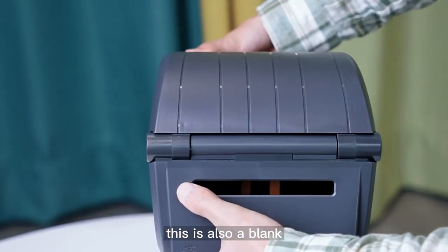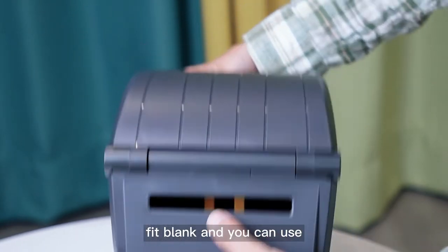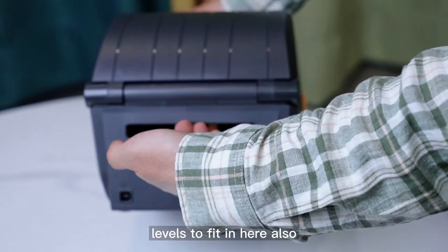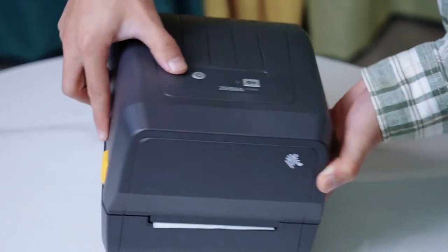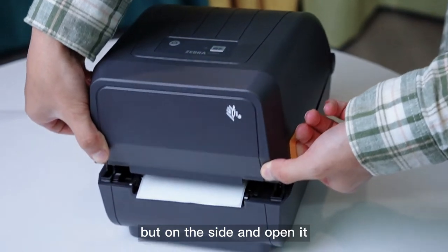This is a blank — a feed blank — and you can use labels to fit in here. Usually we use two buttons alongside and open it.